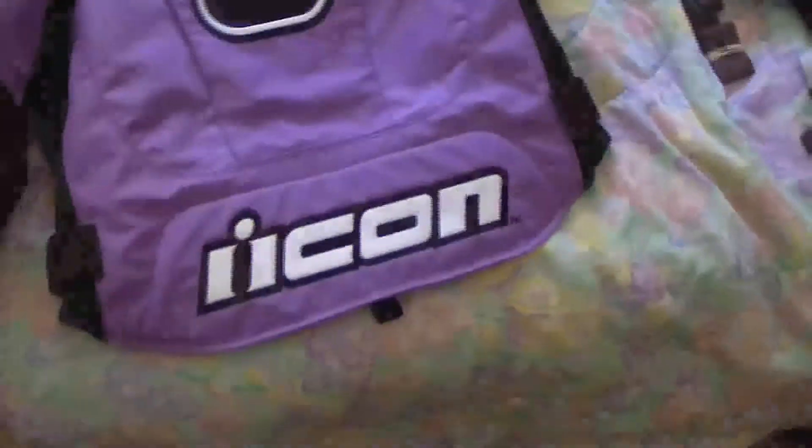It's got all its logos on it, and a big nine on the back, and another Icon sign. Icon really loves to put their logos on every piece of their apparel.